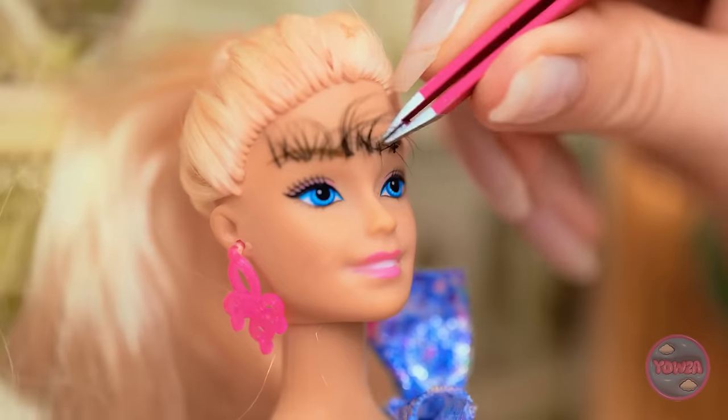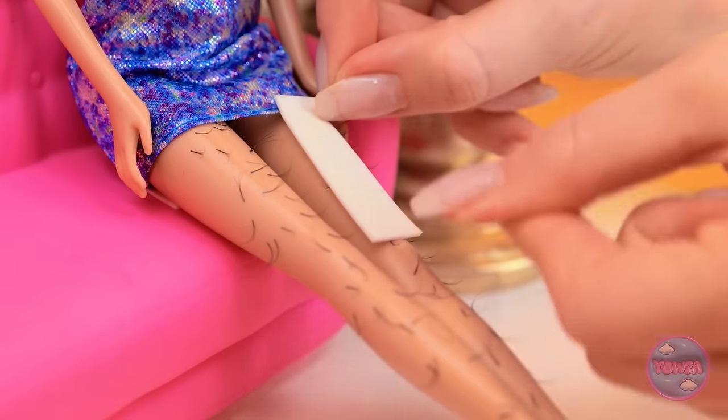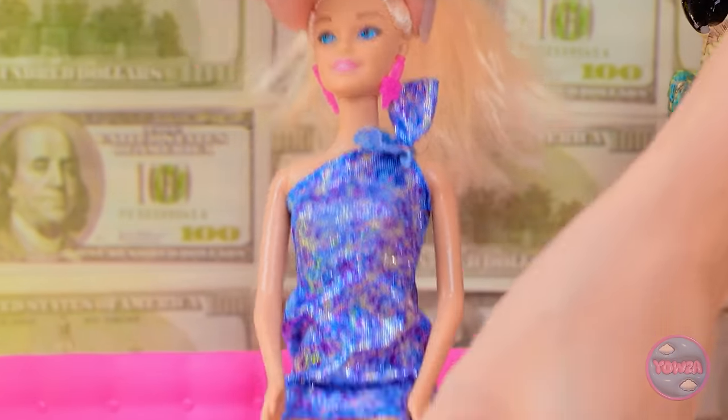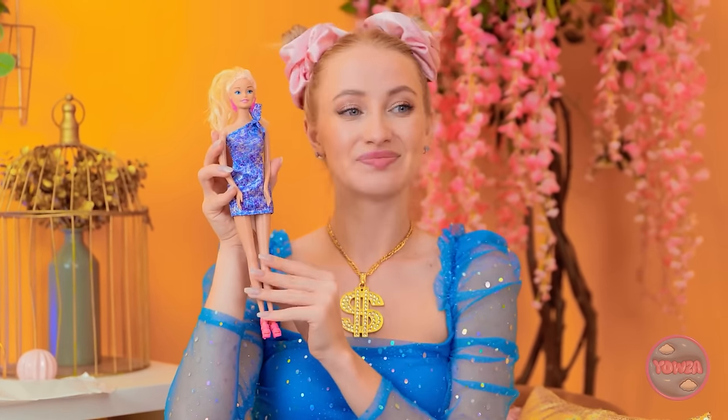Beautiful, huh? Now hold nice and still. These things have roots. Onto the legs. Very good. One half done. But look how smooth they are. Pain is beauty. It was totally worth it. Don't you think? I guess.